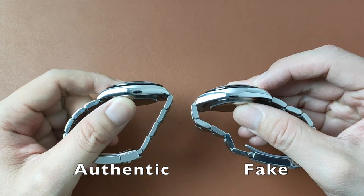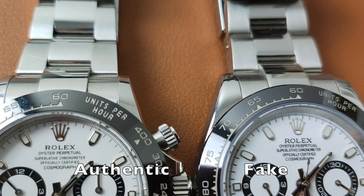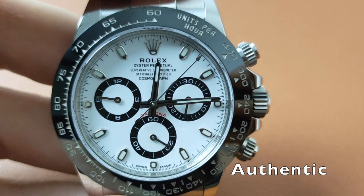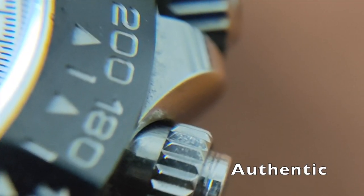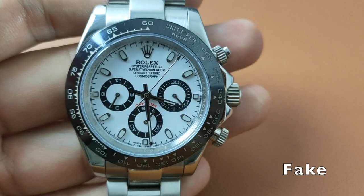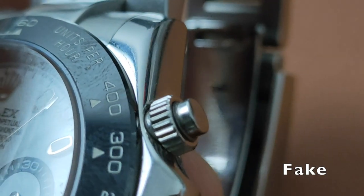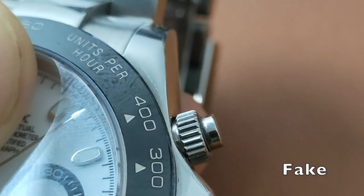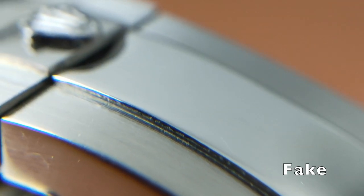The case on the authentic has a Datejust case shape with slimmer lugs. If it is a brand new watch, the polishing on the authentic watch has sharp edges on the case, bracelet, and the clasps. Whereas the polishing on the fake is usually more crude. That's because the workmanship on the fake is usually poorer and will require going through several rounds of polishing to get the shape and finish they require, which consequently compromises the sharpness of the edges.